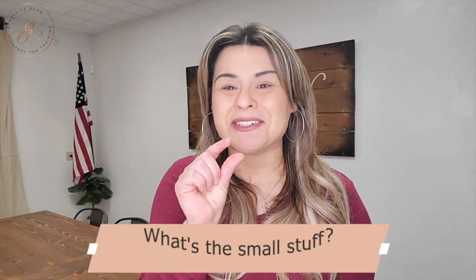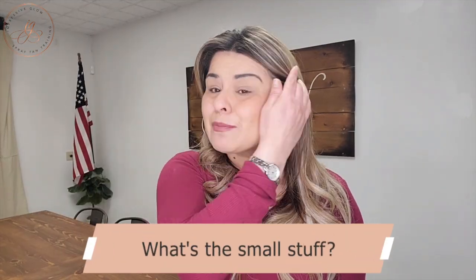Let's talk about the smaller investments that are still very important for you to have when you first start your spray tan business. Barrier cream is about four bucks. You can get Equate Lotion from Walmart, and it does the same thing as buying barrier cream from a solution company. As long as there's no oil and no scent, go to town with some lotion.